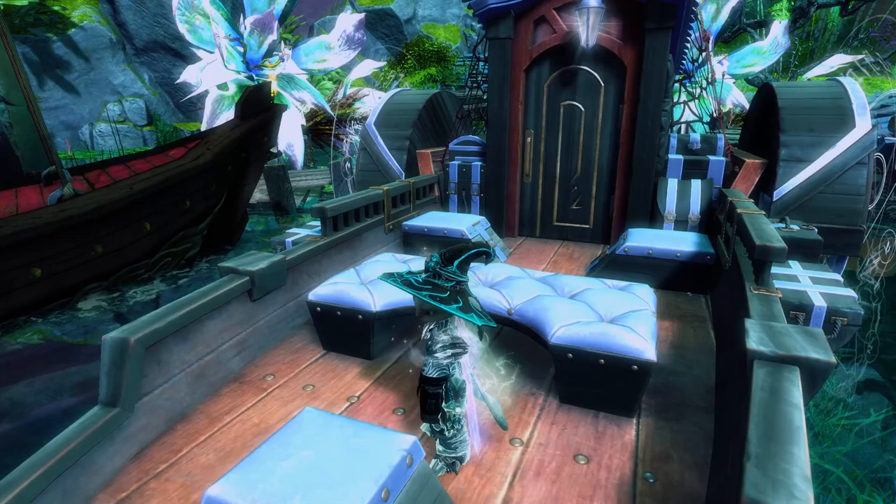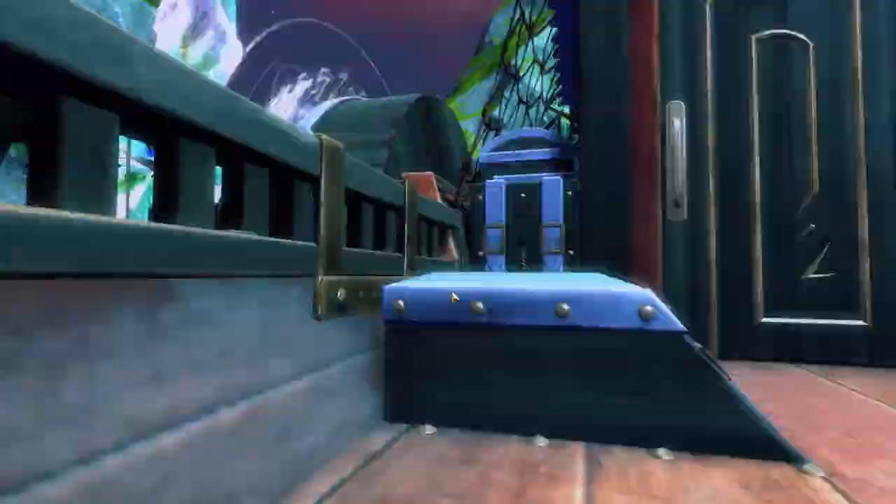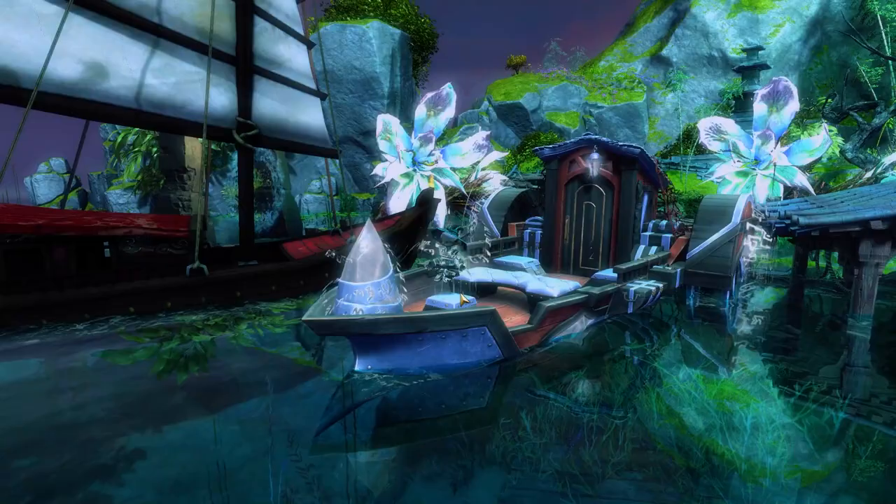It's looking fairly nice here. Got some good storage, some nice couches, and a little front stool thing. There's a door into a little room that we can't get into. That's pretty cool indeed.